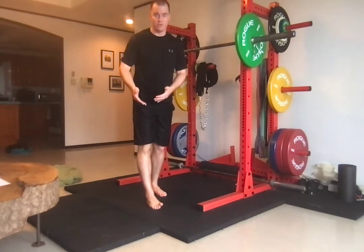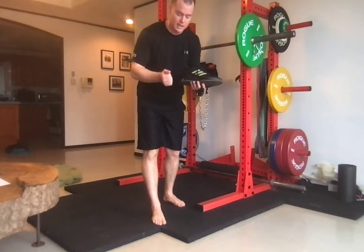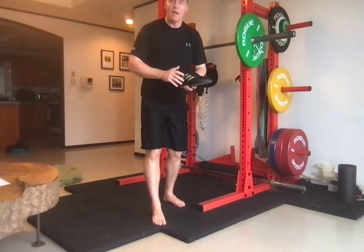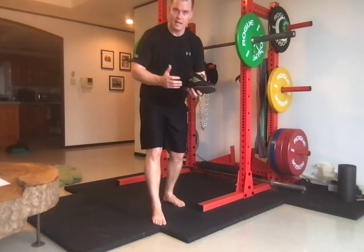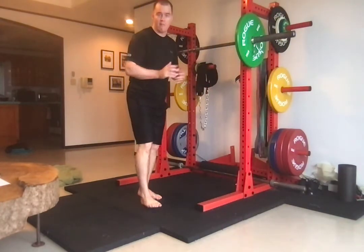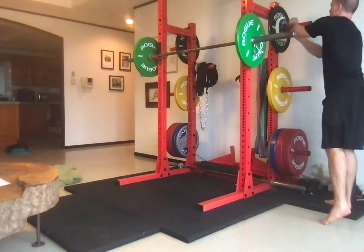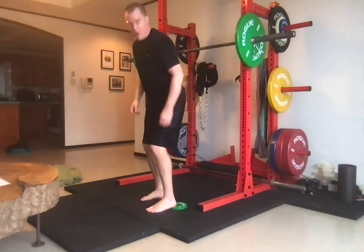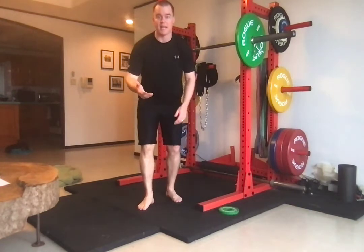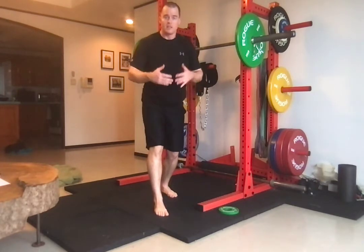One thing that can certainly help is having weightlifting shoes. The heel is elevated and rock solid, so you're not squatting in squishy runners and losing stability. If you still struggle or don't have weightlifting shoes and you want to get into the front squat, you can put plates under your heels to elevate them, which helps with ankle mobility and getting into that squat. So those two things are very important: correct foot position and sufficient ankle mobility.